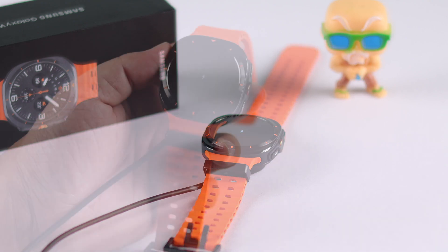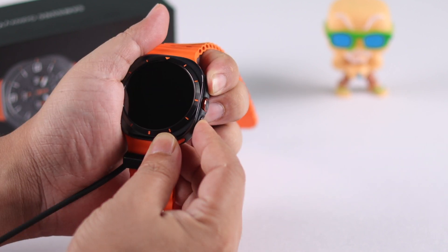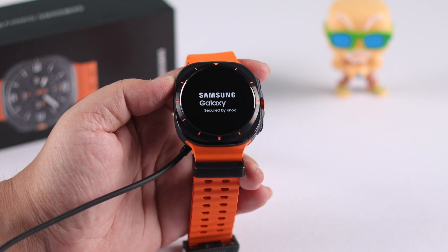If your watch is showing charging info but still not turning on, while it's connected to the charger, forcefully reboot your watch. Your black screen problem should be solved after that.